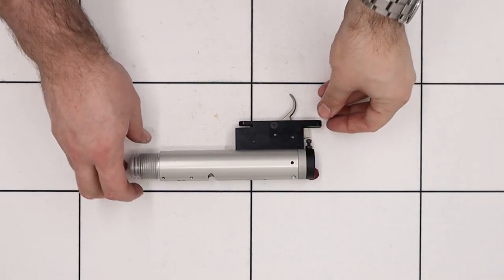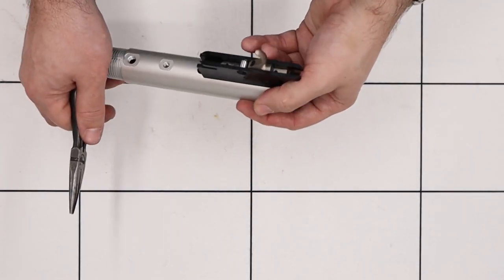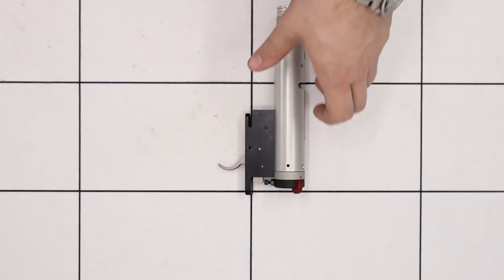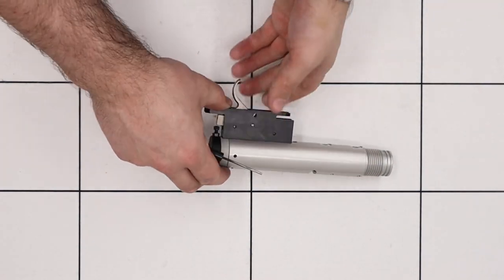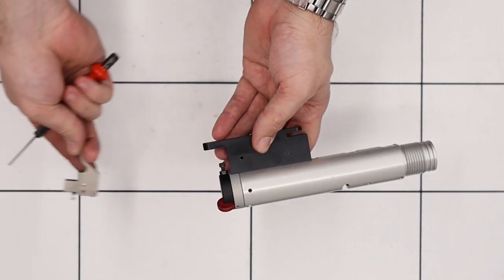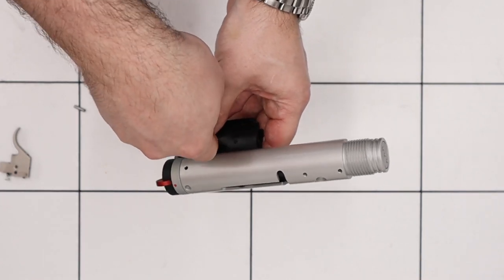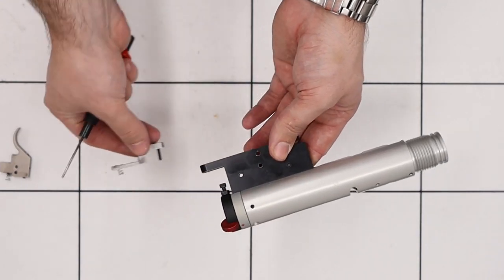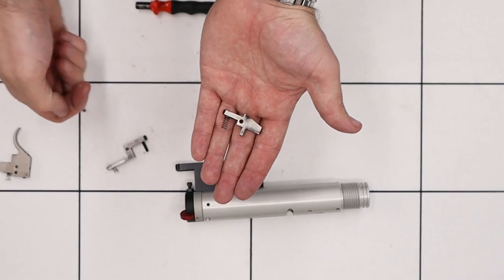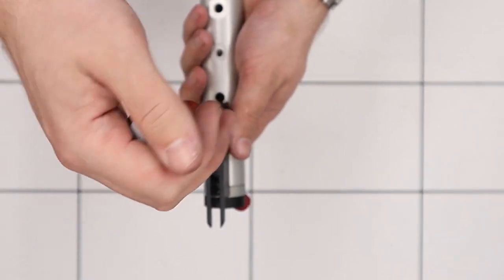Next up we'll start disassembling the trigger. The first thing is to remove the screw in the bottom using a 2.5mm allen key. Then with that done we can remove the small spacer in between the trigger using a set of needle nose pliers. The trigger sears can then be removed from the trigger housing by pushing the pins out with a 2mm punch — starting with the one at the back which allows us to take the trigger blade out, then the next pin removes the first sear, and finally the last pin removes the last sear. Then we can remove the housing using a flat-bladed screwdriver to remove the three bolts in the bottom.